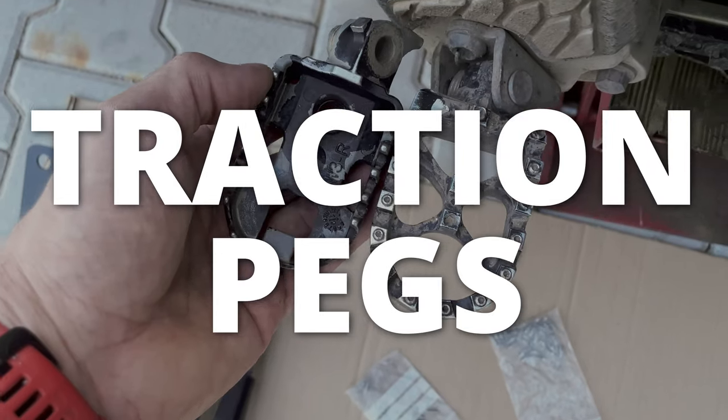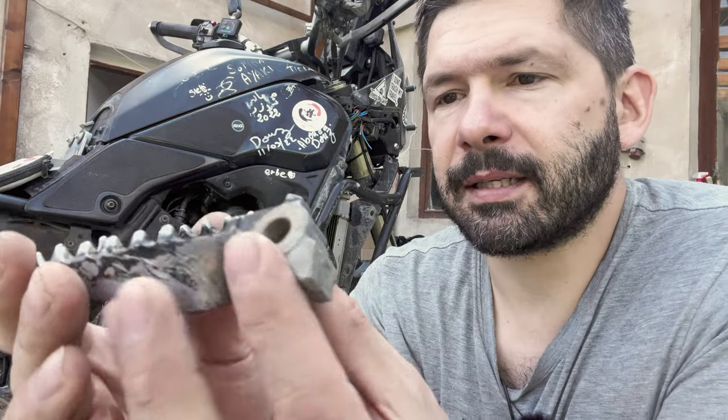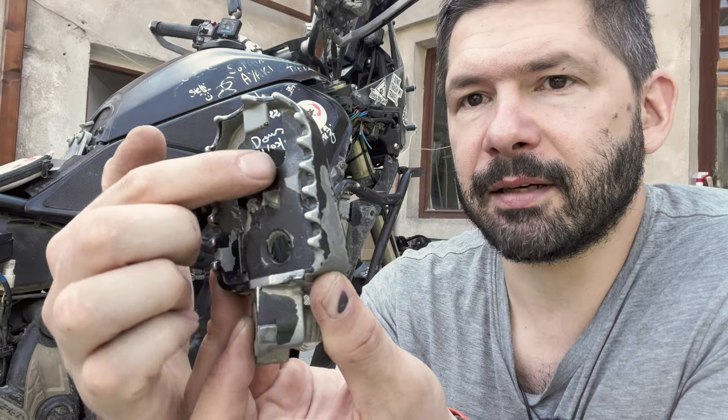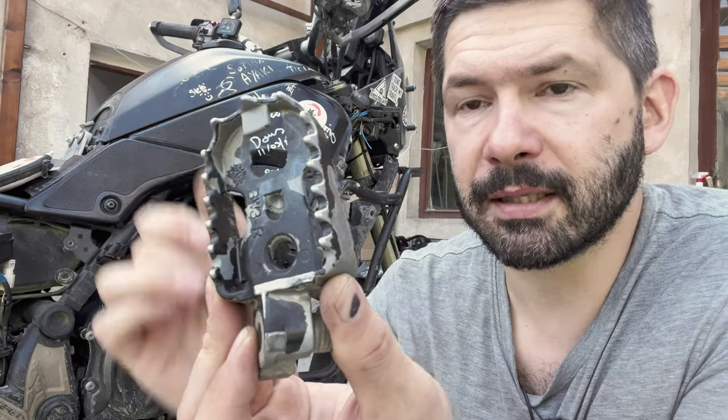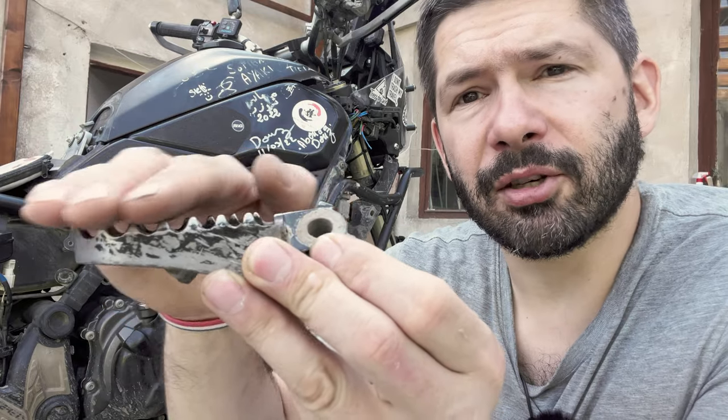The first thing to talk about are the traction pegs. Everything is going to be sorted by the significance of the problem which it solves for me. The traction pegs solve a big problem with the OEM pegs, which I used for quite some time. The problem with these, apart from the fact that there is not enough space to get mud through, is that these teeth are kind of gentle — they are not really sharp.